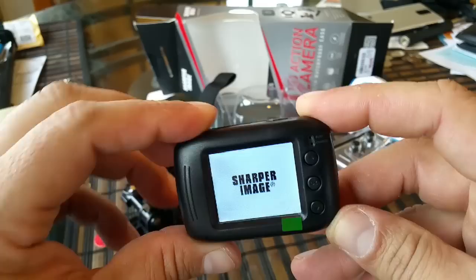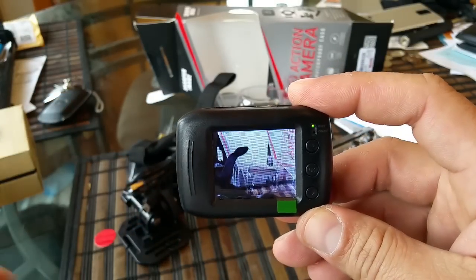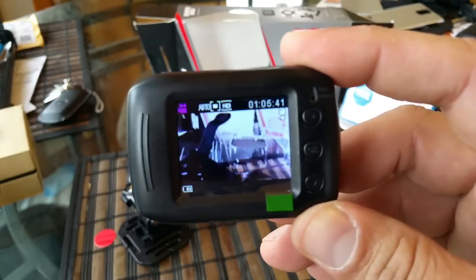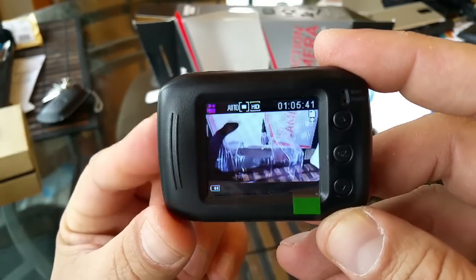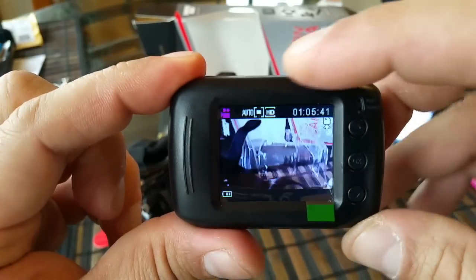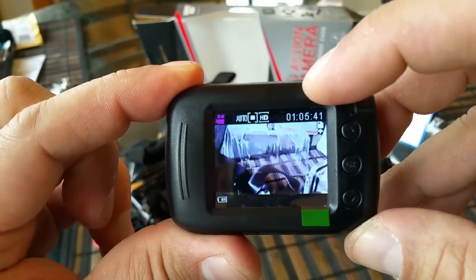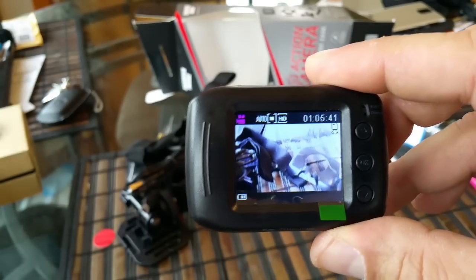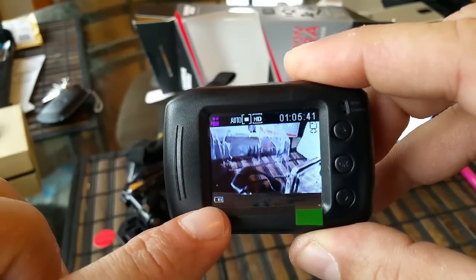Let's go ahead and turn on the camera. You keep it pressed for about two seconds, and as you guys can see the LCD is on. I'm going to bring this close here so I can show you guys all the menus. So we're in the recording mode right now — we see the recording or camera icon. We're also in HD mode. There's a time display, though I'm not quite sure it's accurate — you can change that. And of course we see the battery indicator.